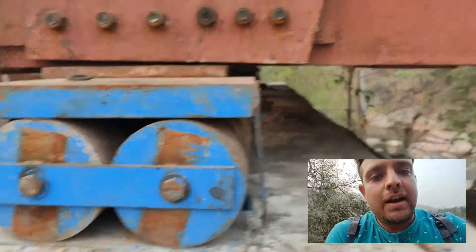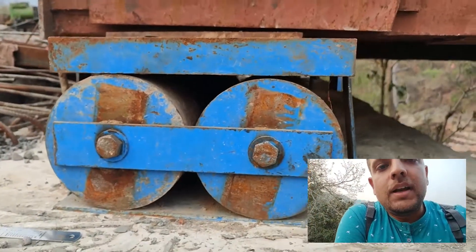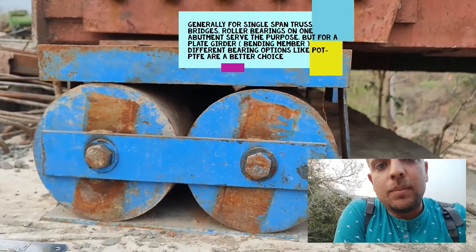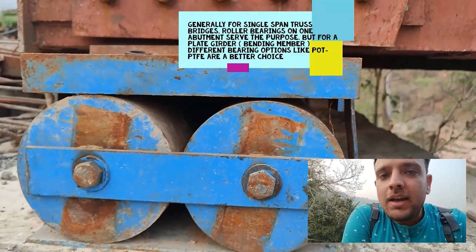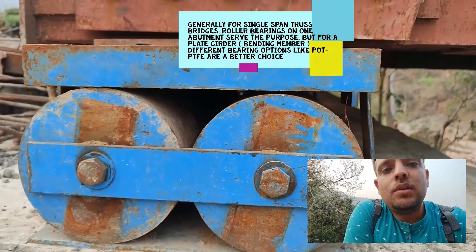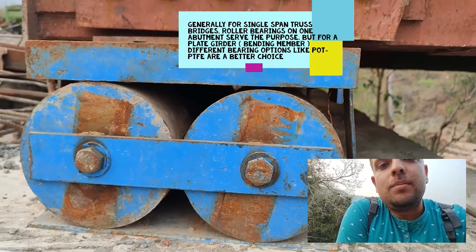For a truss, bending will not be predominant, so rotation capacity is less critical. However, if it had been a plate girder, we would definitely need to obtain that rotation capacity through a pin arrangement at the top. You can visit the link in the description, which contains a document explaining how we can work with bearings and why it is important to understand them.